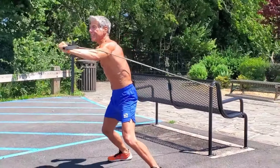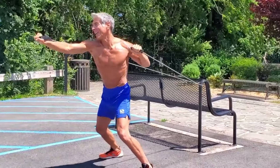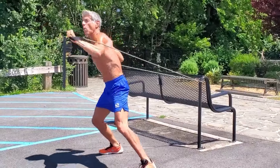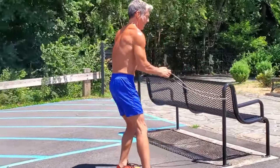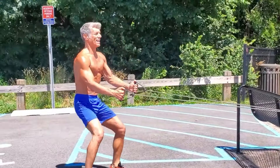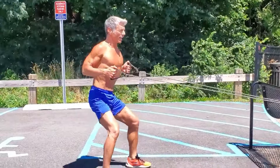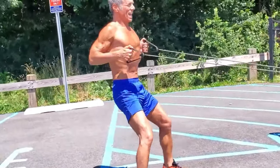How about four more for time? One, two, three, four. One for good measure. Now, pulling these resistance bands nice and tight. I'm squatting and pulling, squatting and pulling, squatting and pulling.